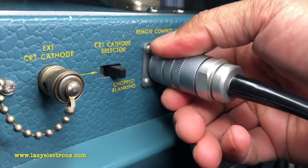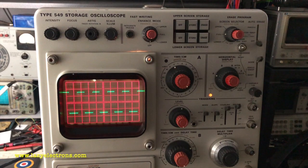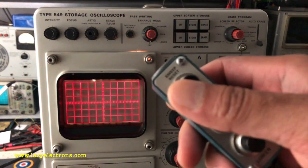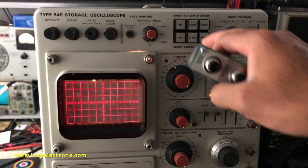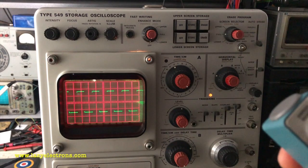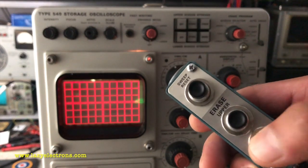Let's connect the remote — sweep reset, upper and lower erase. The scope is in normal trigger. Moving it to single sweep to see if the sweep reset is working. It is, which means I can enable the storage. Beautiful. And now I can erase it — erasing the upper and the lower.